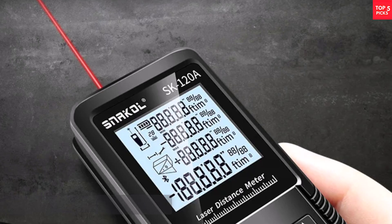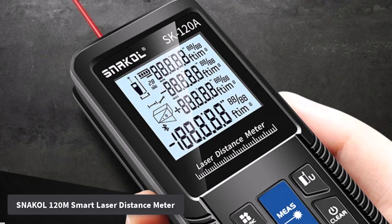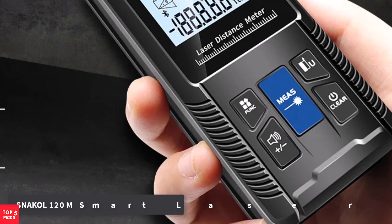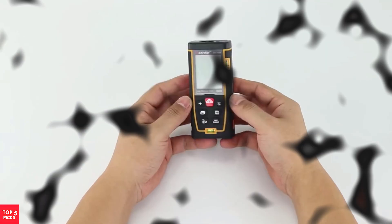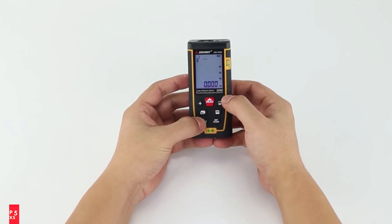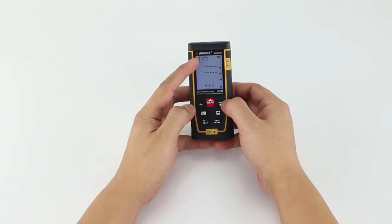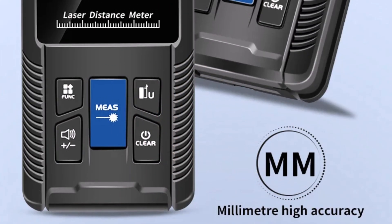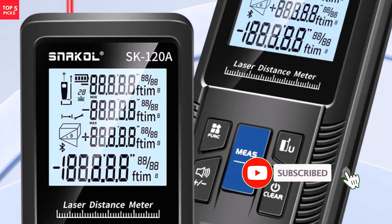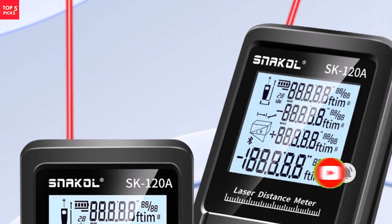Number 1. Snackle 120M Smart Laser Distance Meter. The Snackle 120M Smart Laser Distance Meter is a reliable and efficient tool designed for users who need precision and convenience in their measurement tasks. With a compact size of 121 x 52 x 28.5 millimeters, it is lightweight and easy to handle, making it suitable for both professional and personal use. This device comes with a rechargeable power system, eliminating the need for frequent battery changes and ensuring long-term usability.